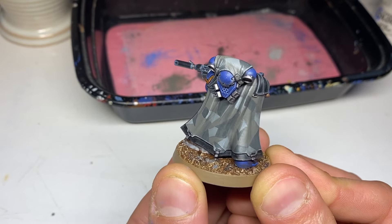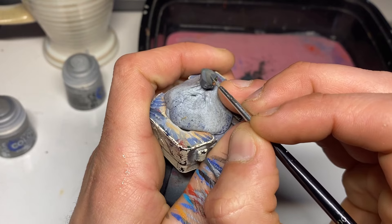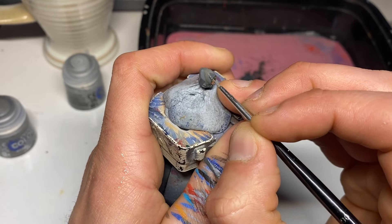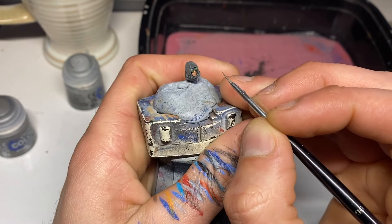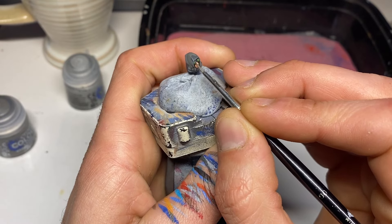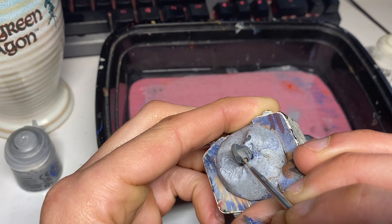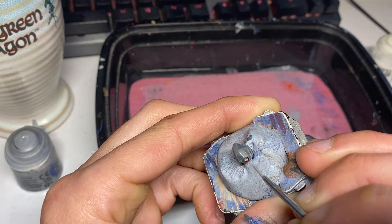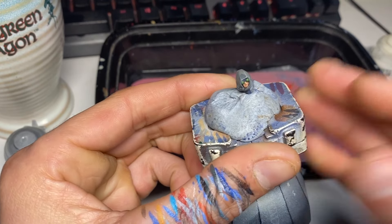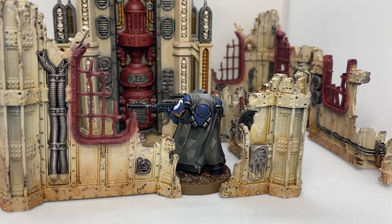The body was completely done when I remembered he had a head that I hadn't really tackled much, so just applying the same process as before all over the cloaked head. This was a particularly satisfying part of the model to paint — there were a lot of edges and raised areas to highlight. And with that, he was finished.